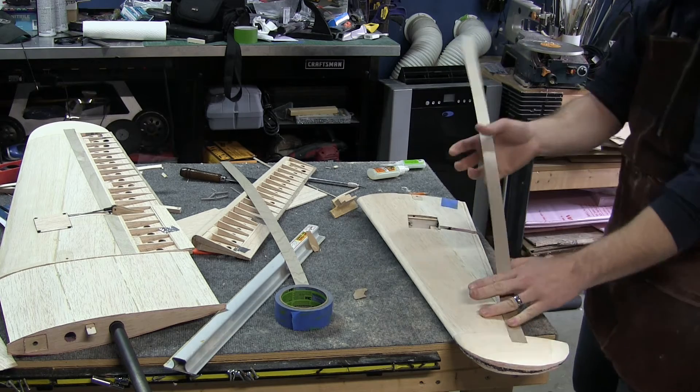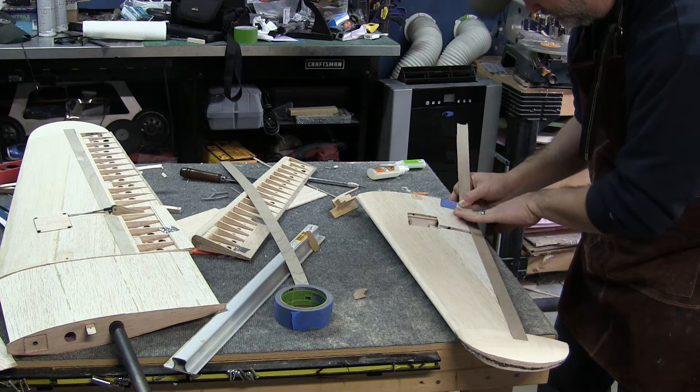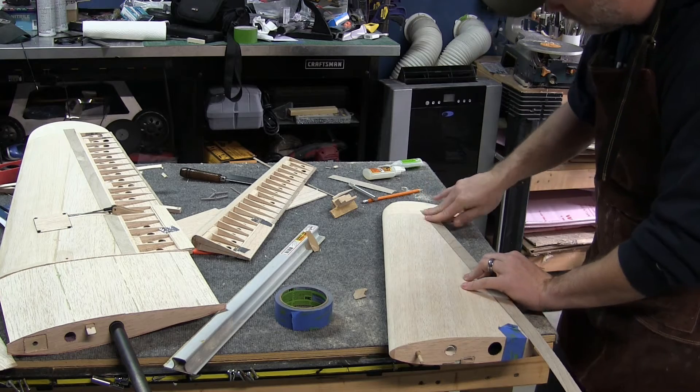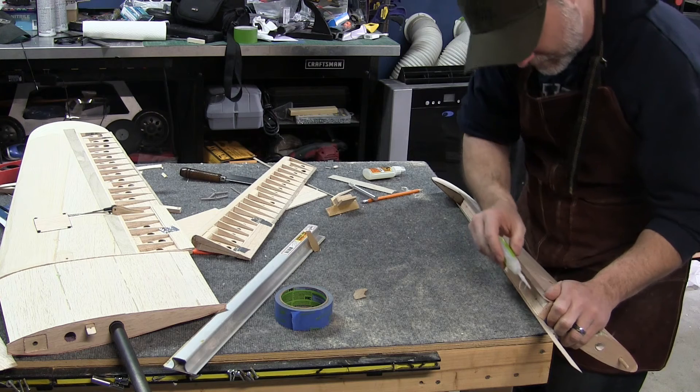I do the same thing on the opposite side, and then for good measure I run a thin bead of CA along the inside seam.